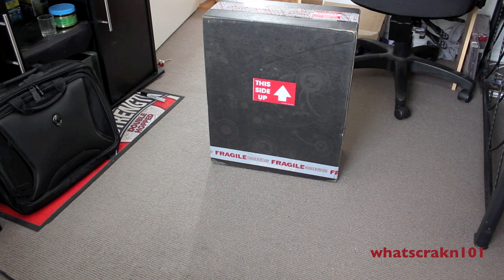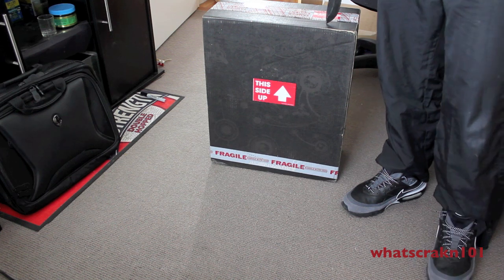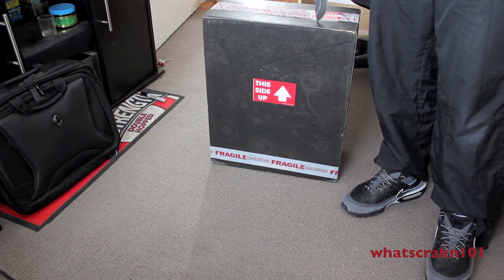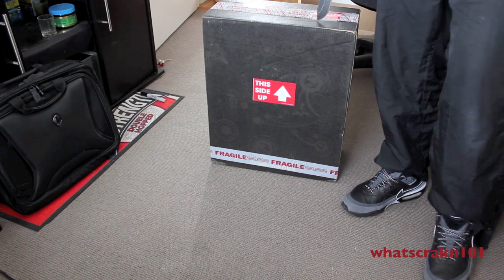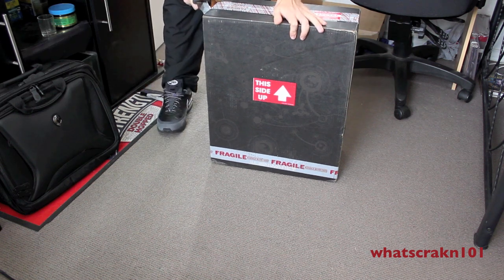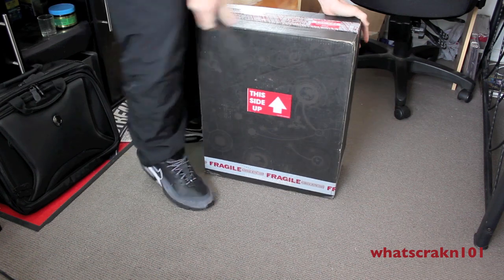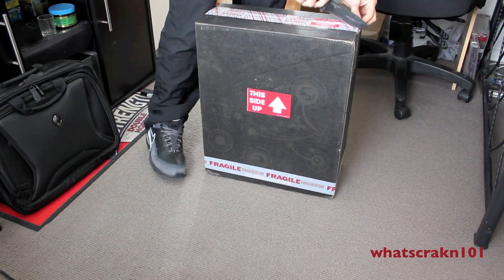Alright, so here we are. I've finally got my M18X. After I sent back my M17X R3 from just general hardware problems, software problems, all that, I just ended up sending it back and going ahead switching. I'll get the new M18X because the M18X wasn't actually out at the time of when I bought the M17X. So I thought I may as well get the bigger one. So I did.